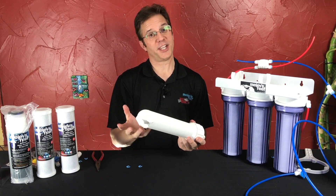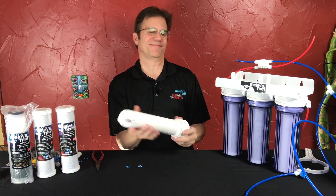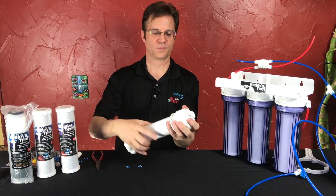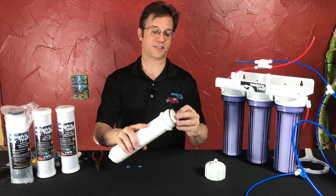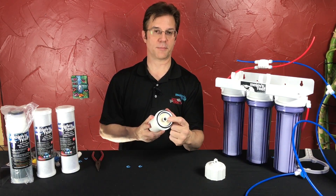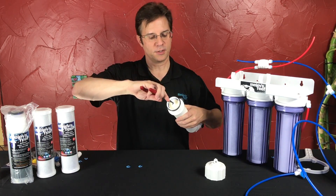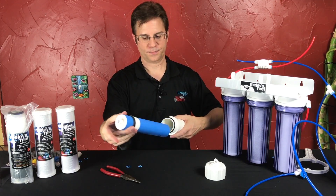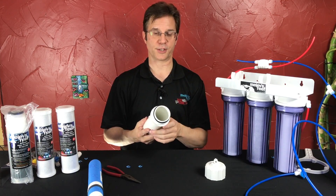The other choice is to get a buddy and say, 'You hold this end, I'll hold this end,' and twist — like lumberjacks trying to get it apart. You remove your cap. There is an O-ring also; the O-ring might stay in place or it might come off — that's where it belongs, right there. And there is your membrane. To get the membrane out, use some needle nose pliers, grab the white hard plastic in the center, and pull it right out. There is your membrane removed; here's your housing, and it's ready for a new membrane to go in.